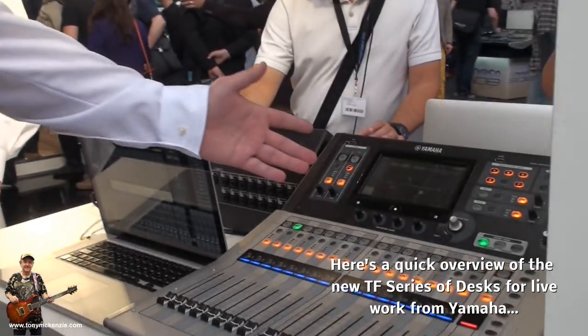Hi Bobby, nice to meet you. Hi Christian. So, here we have the new TF41 console.